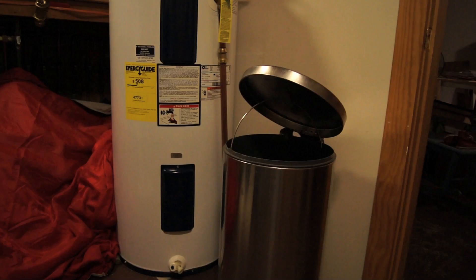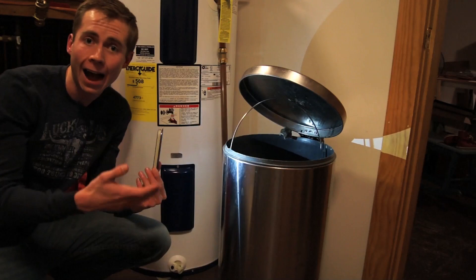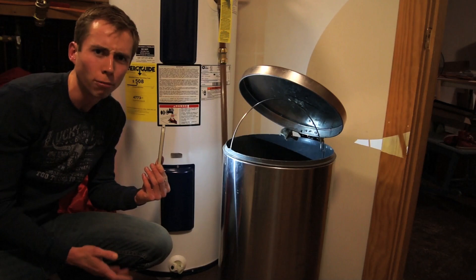All right you guys. As we can see, our mouse was easily able to jump out of our two foot tall, or 60 centimeter tall, trash pail that we had right here. So if a mouse can jump out of that, then that should prove beyond the shadow of a doubt that a mouse can jump out of a five gallon bucket, or pretty much any size of bucket you could realistically get in your house to trap the mouse in.